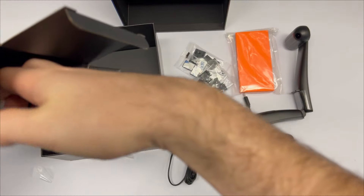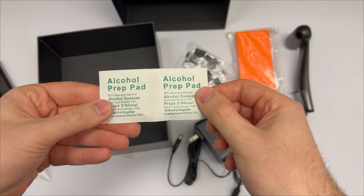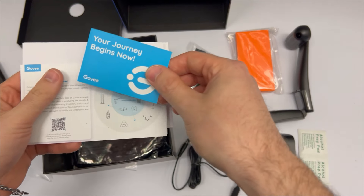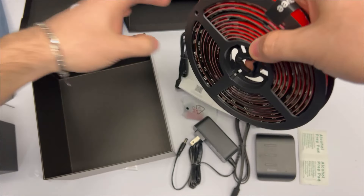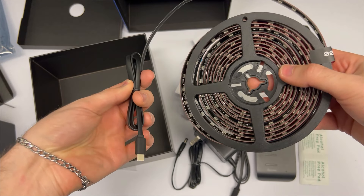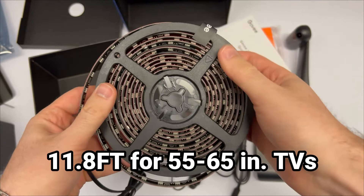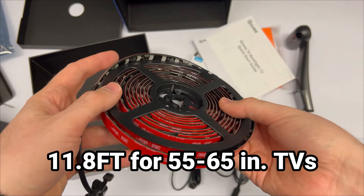Here is the power cord. There's some more cable clips and some extra double-sided tape. They include these two cleaning wipes for wiping down the TV. Here's all the manuals and paperwork, and then here is the spool of the light strip itself. On the end of it you have a USB-C connection, and this particular model is 11.8 feet, meant for 55 to 65 inch TVs.